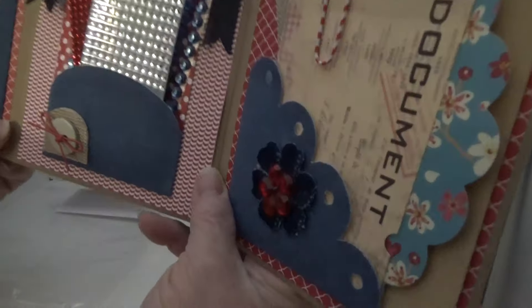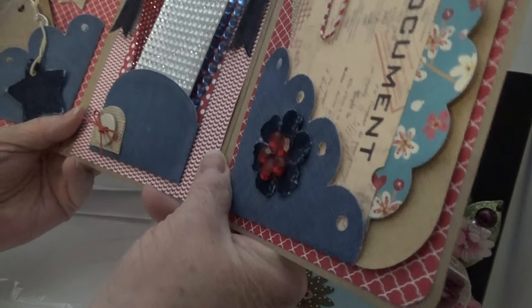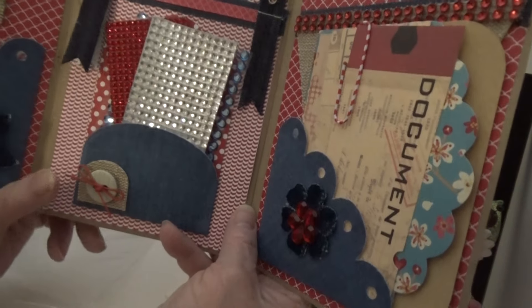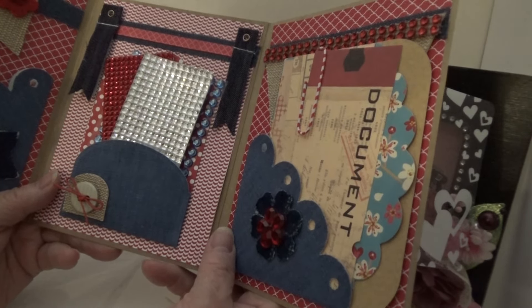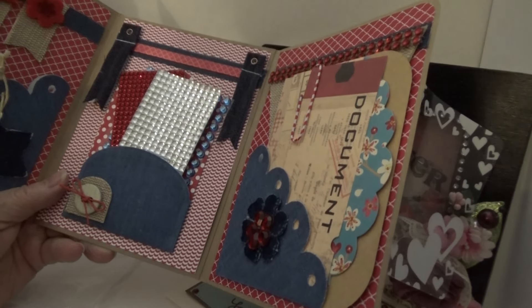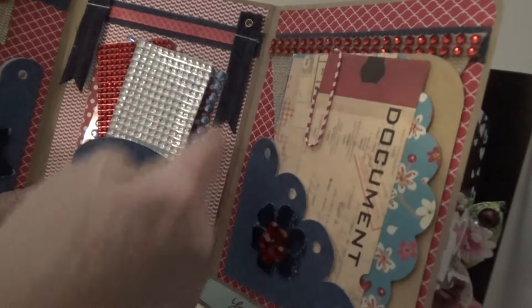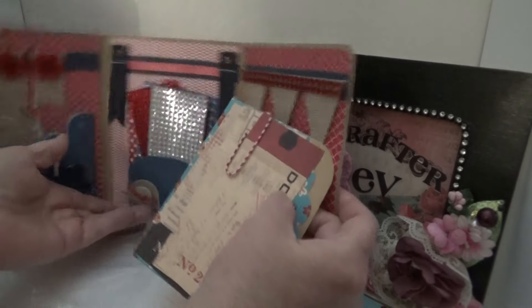I noticed that she made this out of what looks like maybe one piece of paper, or maybe she had to put two together. I like the idea of not having to use the washi tape, because I did try to make one and my washi tape didn't stay down very well, so I put some double-sided tape — it didn't like the double-sided tape either. I saw the one that Priscilla made, and she used a gusset that she made. But I like this idea of just doing it with one piece of paper, or however — it might be two pieces of paper.